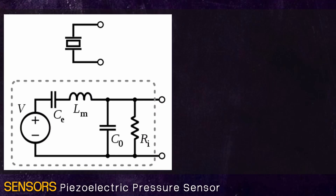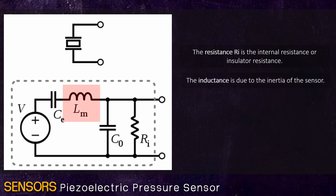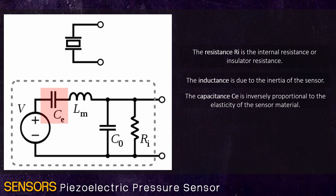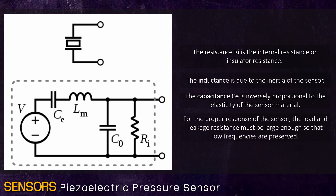A piezoelectric sensor internal circuit is given. The resistance RI is the internal resistance or insulator resistance. The inductance is due to the inertia of the sensor. The capacitance CE is inversely proportional to the elasticity of the sensor material. For the proper response of the sensor, the load and the leakage resistance must be large enough so that low frequencies are preserved.